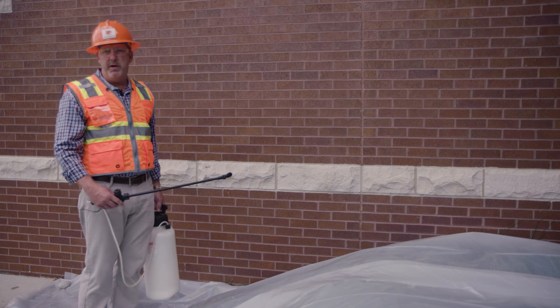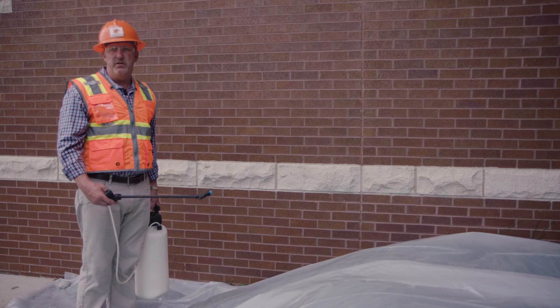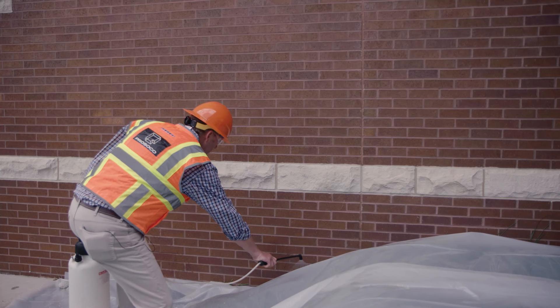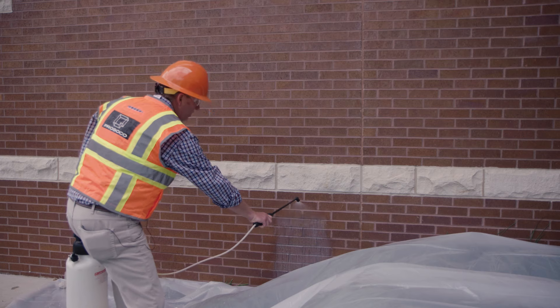I'm going to start at the bottom and work my way up, having a 4 to 8 inch rundown to allow this product to penetrate in. This product goes on milky white but it'll dry clear.